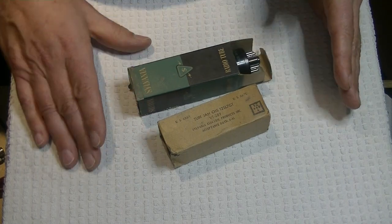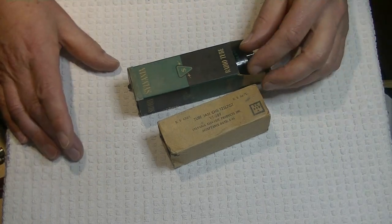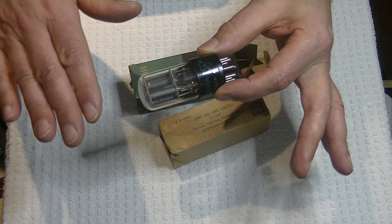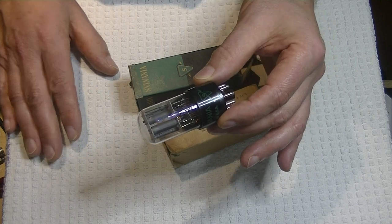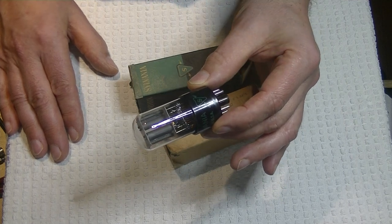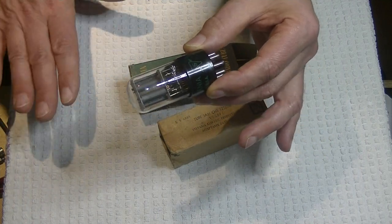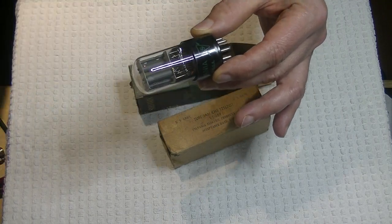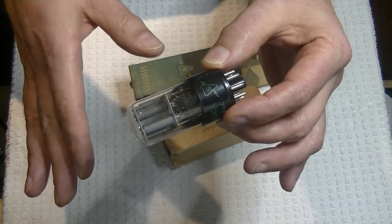Typically these days you'll find a 12AX7, which is a modern miniature 9-pin high-gain tube. But the 12AX7, besides having availability issues, is in very high demand. There really weren't that many made compared to other more common tubes like the 12AU7, the 6SN7, or even the 6SL7. So the vintage tubes are hard to find and very expensive. A lot of 12AX7s tend to be noisy in a high-gain circuit like a phono preamp. So we went looking for a better option, and the 12SL7 is still relatively available.